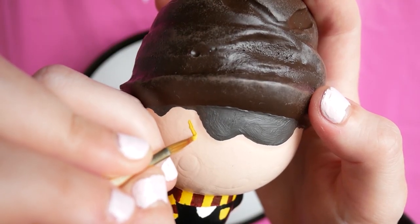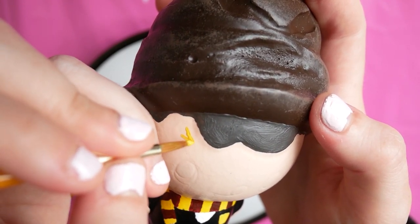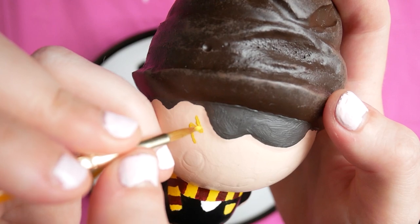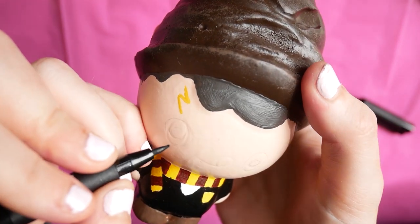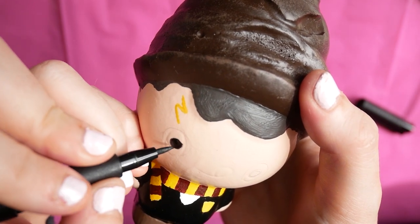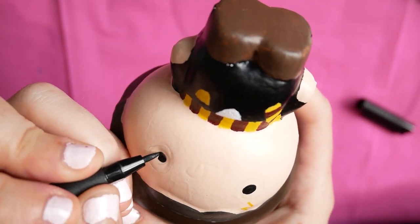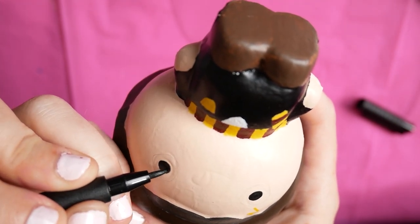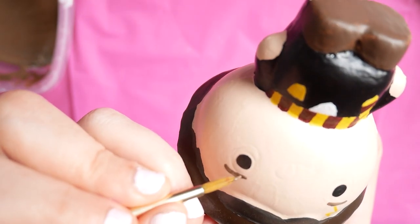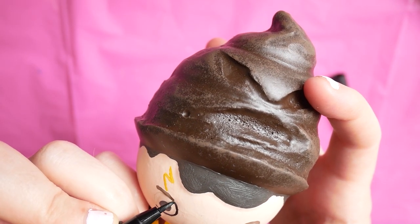The main bit then was to draw his scar on — I did this in a kind of gold colour because I wanted it to stand out. Harry Potter has come to Hogwarts! The final step was to draw on his face. I went back to using my permanent markers instead of the sharpie because the end was just way too thick. Then I painted on some little eyebrows I'd forgotten, then the mouth, and finally his glasses.